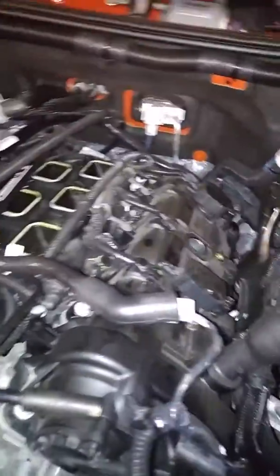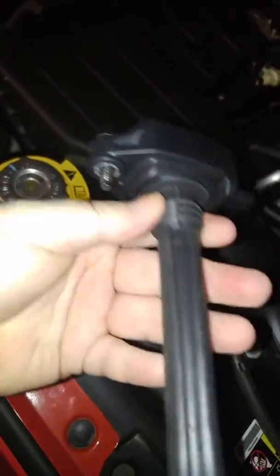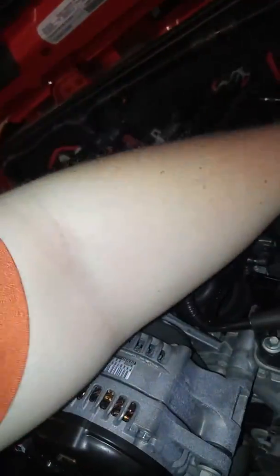This is the engine itself, the condition it came in. I just put the air box back on — two 10 mils. I'll show you the plastic intake cover. Those are the coils. There's no plugs in it yet, there will be soon though. I'm just waiting on parts.